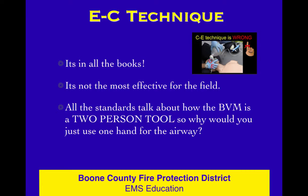If you were taught EC technique, there's a better way. There's an excellent video lesson that's part of your Moodle that talks about this and explains it in a humorous way. At the same time, it's revolutionary in terms of how we do airway management. EC is in all the books, but it's not the most effective thing.